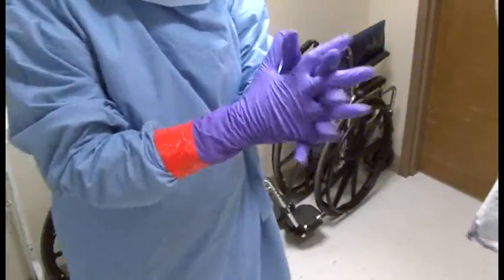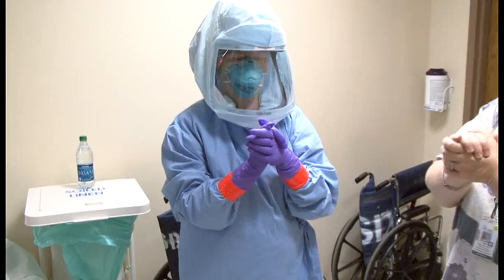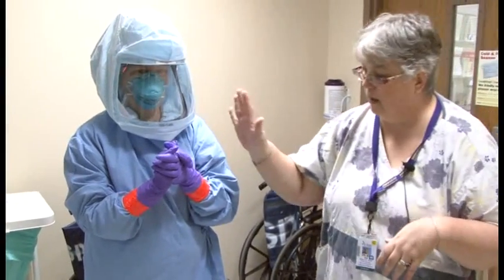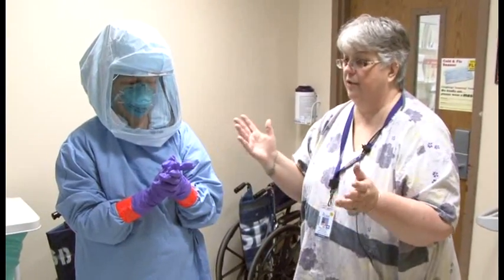Lynn stands with her arms positioned so she doesn't contaminate her gloves or get her gloves contaminated by anything on her gown. Lynn is now ready to go into the room. When isolation is called, Fast Track will jump into action and get the room ready for the suspect patient.